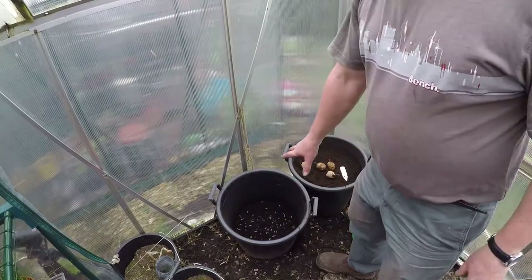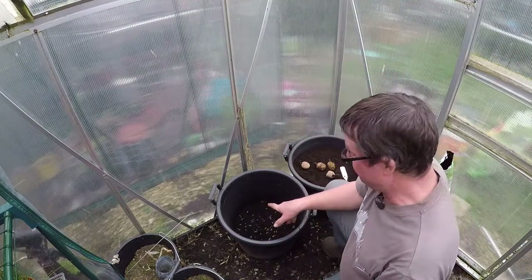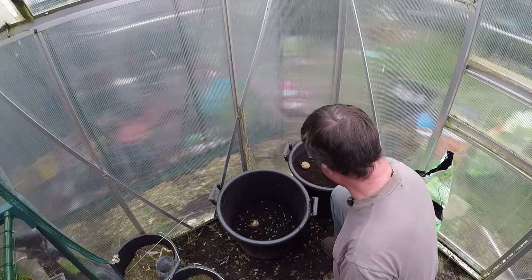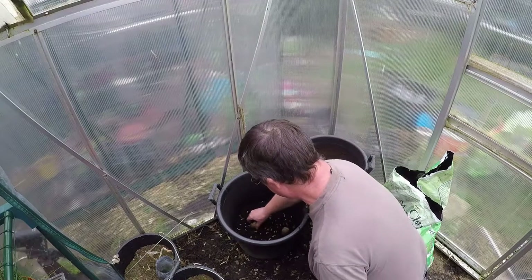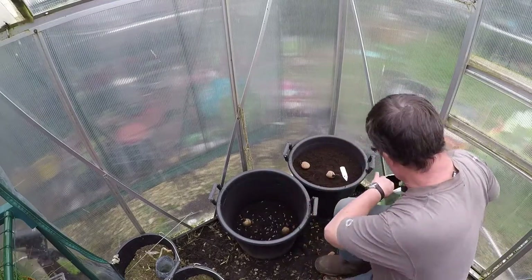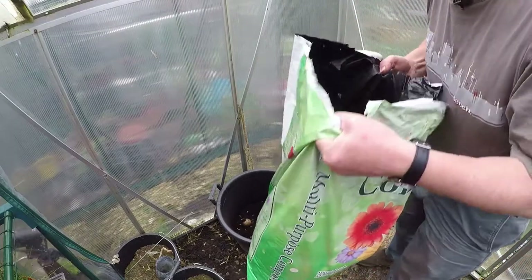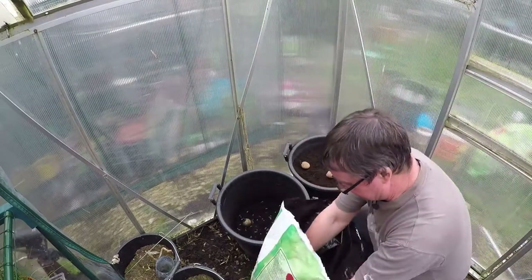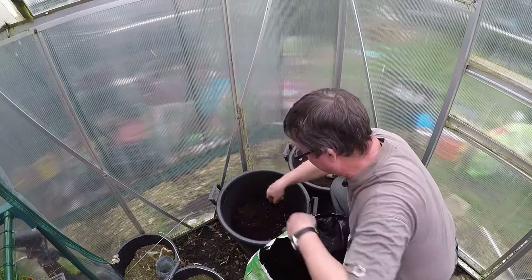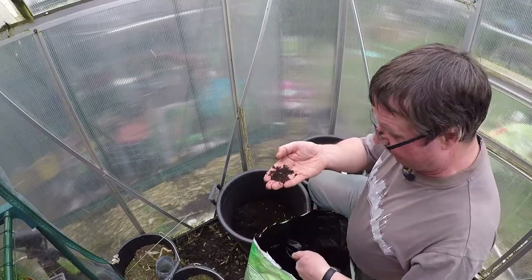These are 35-litre buckets and I do four potatoes per bucket. I'll place one potato at each handle position, then cover that with compost. This is clover compost that I've added a little bit of fish blood and bone and pelletised chicken muck to. There's enough in here to fill that bucket — I've worked it all out, it's all scientific.